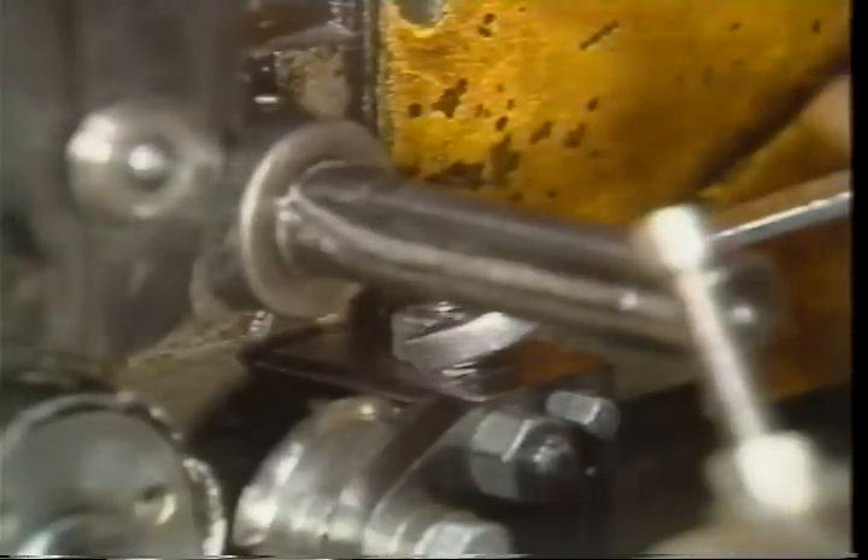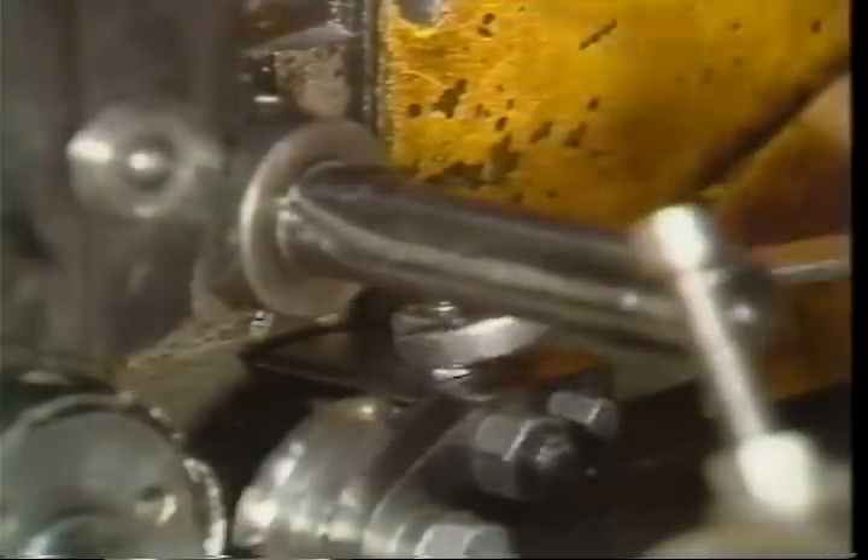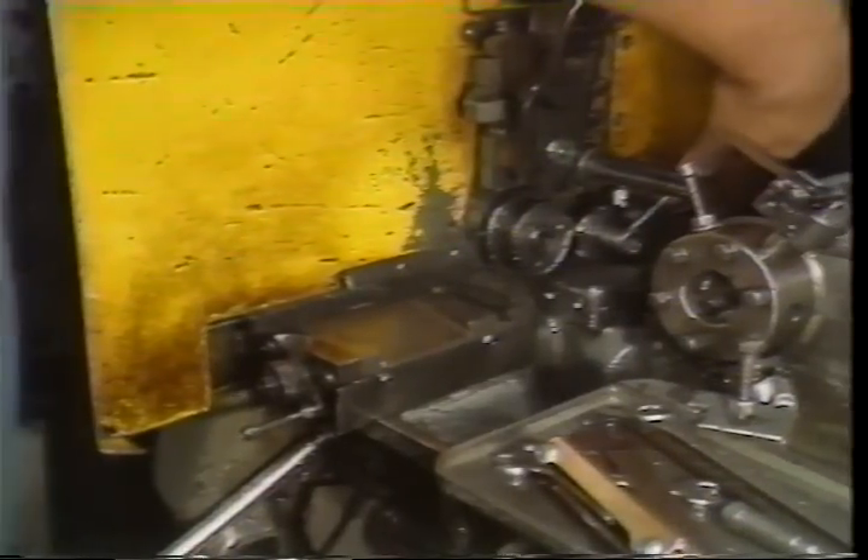Lock down the tool holder securely. The circular cutoff tool can now be placed approximately on the center line of the spindle. Loosen the tool clamp bolt and the tool mounting screw.